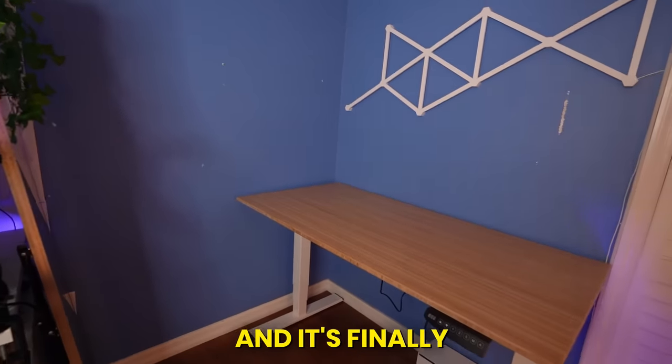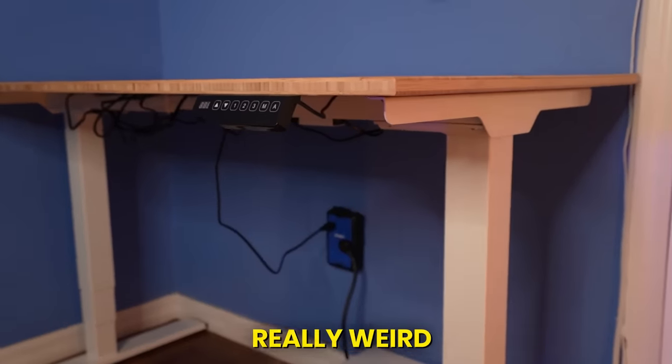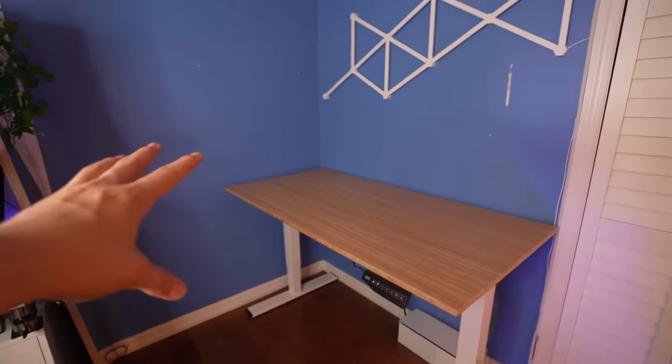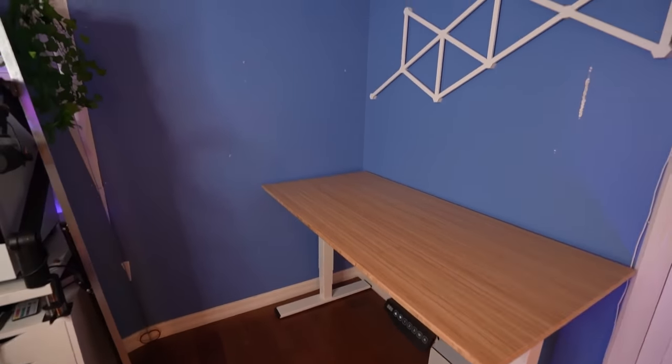30 minutes later, and it's finally completely clean. It looks really weird without any cables. It definitely looks a whole lot better, and this part of the room is kind of trippy because it never looks like this. I'm actually really excited to start building this setup because I've never built a setup like this before, so let's get right into it.